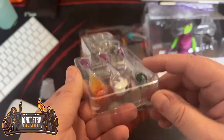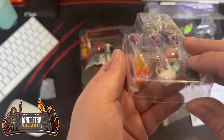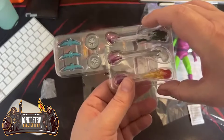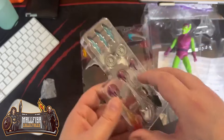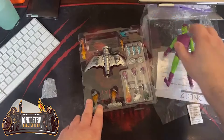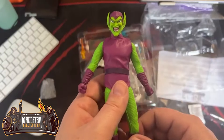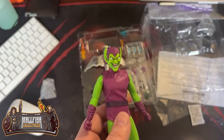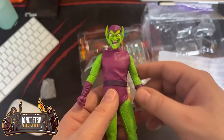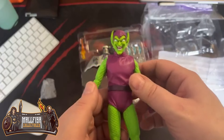It looks like there are just some more accessories. You have a ghost, a frog, and a fighter ball. I'm not going to take all these out and set them up right now, but this is probably one of the coolest figures they have come out with. I had to have prune face, which will be shown in the next video. This is way, way cooler in person.